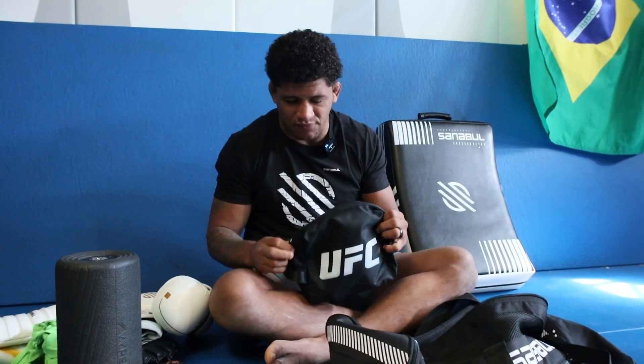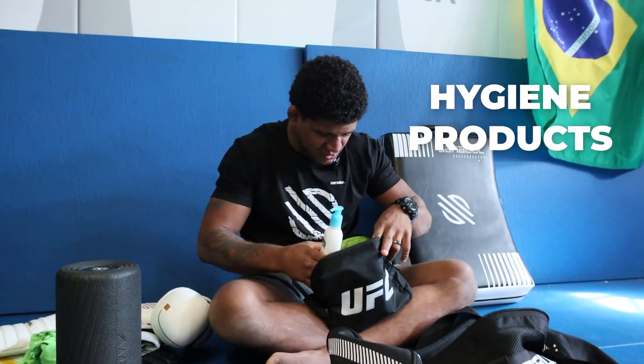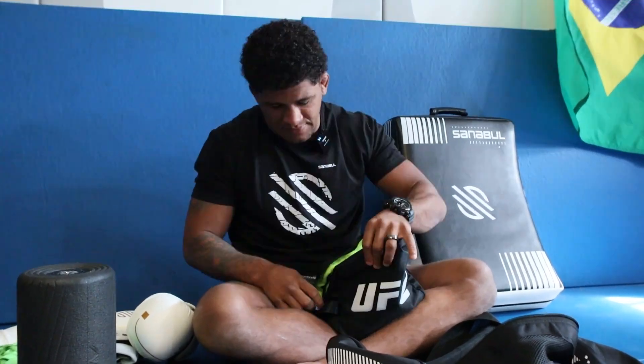I have my UFC stuff right here — all my things to shower after training. Got my shampoo and my deodorant. That's it, that's everything I have in my training bag.